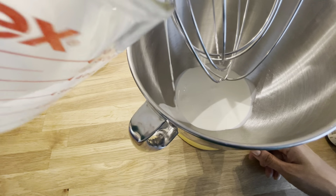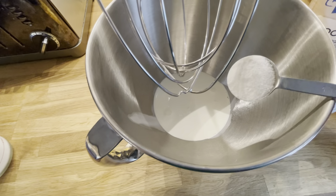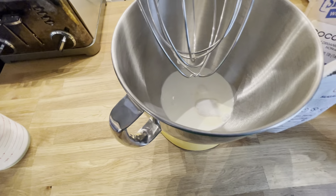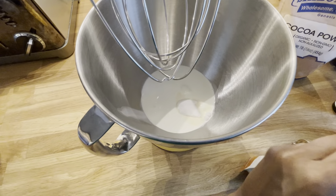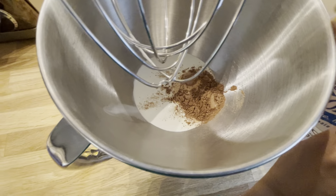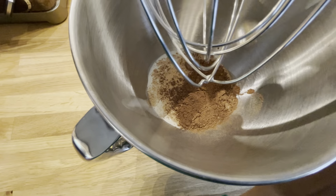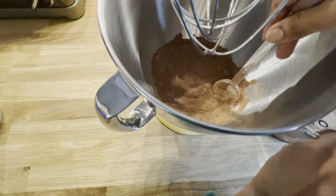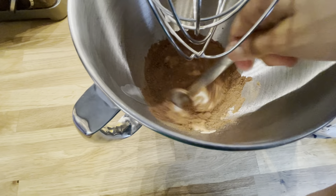Next, you're going to add one cup of organic heavy cream, two tablespoons of Swerve granular — you could also use the confectioner's Swerve or monk fruit sweetener. Then add two tablespoons of non-alkalized cocoa powder. If you're making just vanilla whipped cream, you can skip this part. Try to stir it together a little bit so the powder doesn't fly up at you.